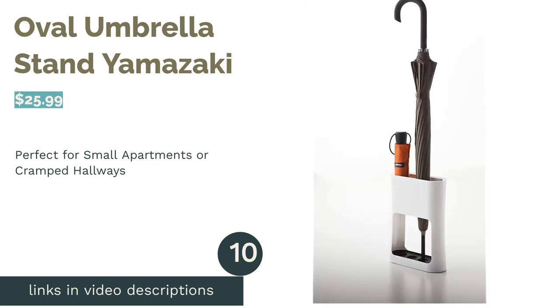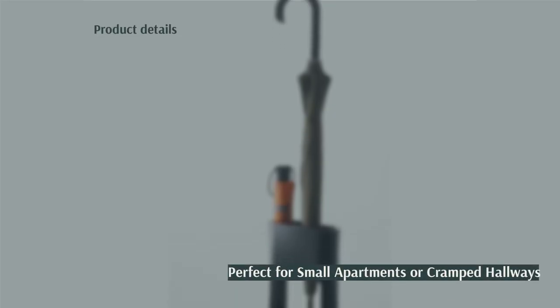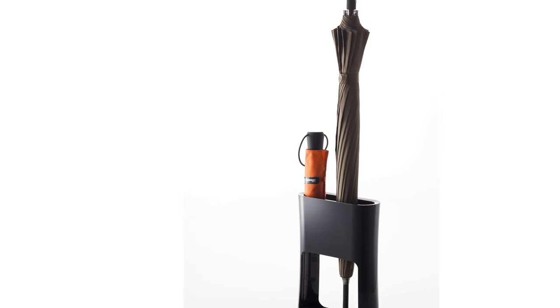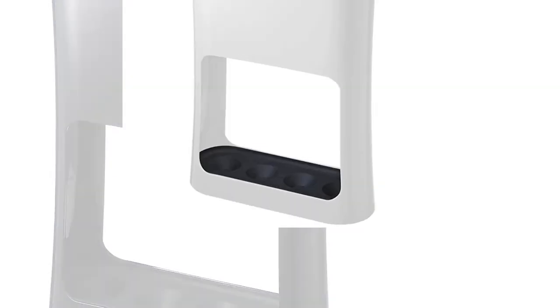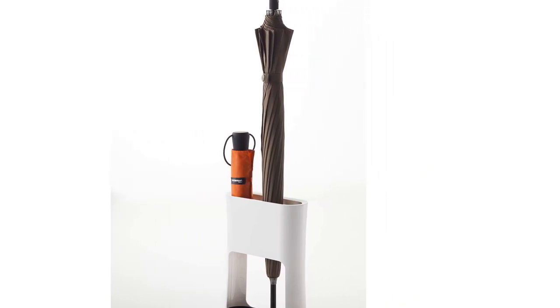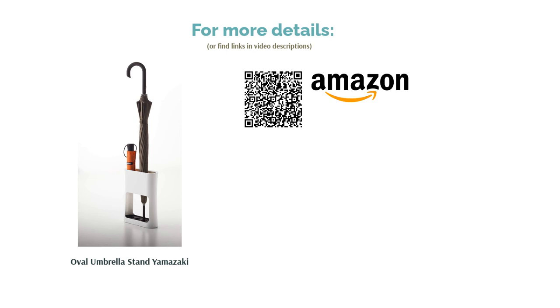The next product is the Oval Umbrella Stand by Yamazaki. This sleek and compact design can be purchased in black or white, both featuring the same design with a black inner tray at the bottom. It is made from high-quality water-resistant plastic. Both the top and bottom tray have four spaces, so the maximum number of umbrellas it can hold is four, and the design ensures they are held neatly in place. Reviewers say this holder is very small, making it difficult to use with larger umbrellas or canes, and it can fall over if umbrellas are not well-balanced. For others, the small size is a positive, as it can fit behind doors or in small corners. Reviewers say it is stylish and fits well in a modern home.